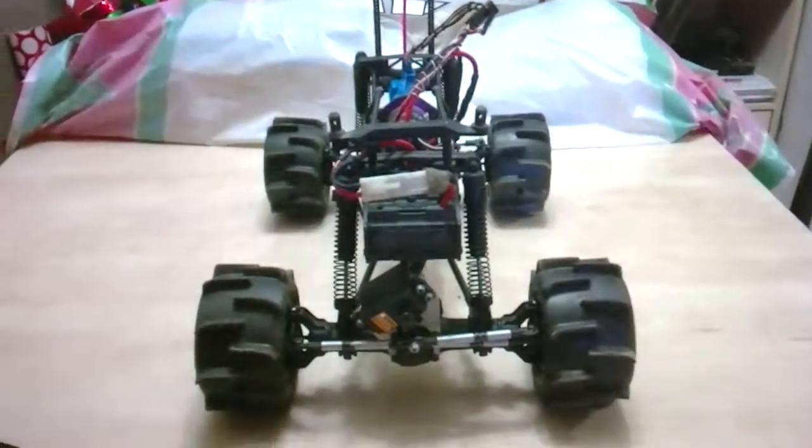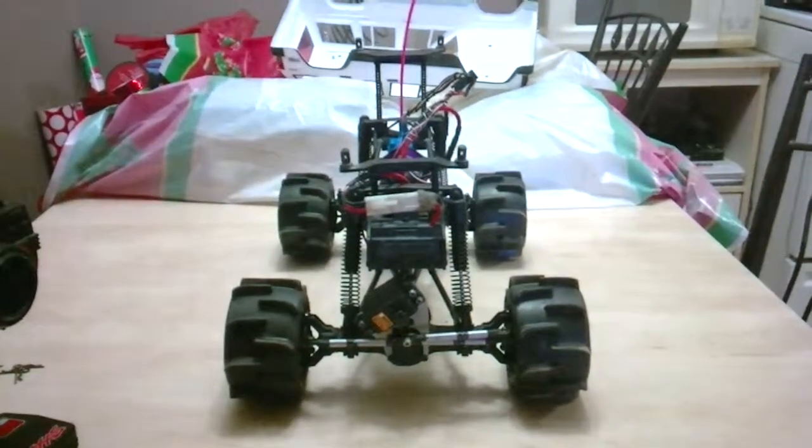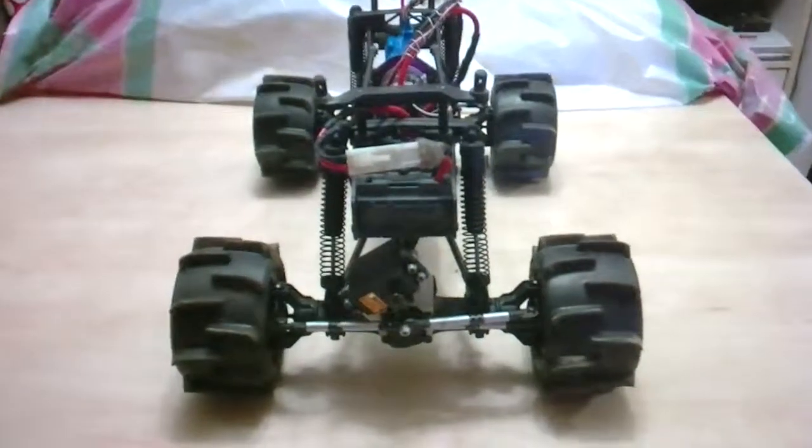The next video will be seeing it in action — I'll probably take it to the park, see if I can find some mud, and that should make for some good video.